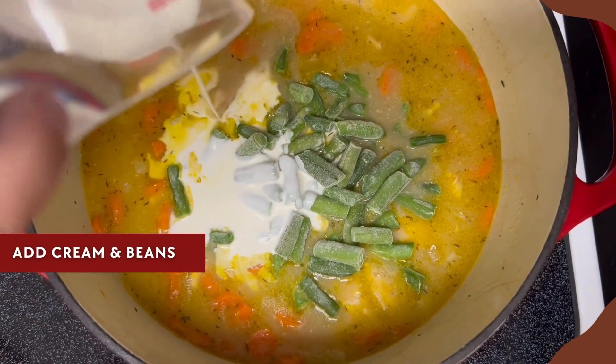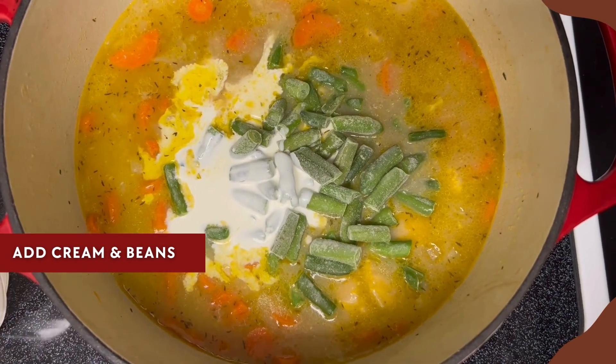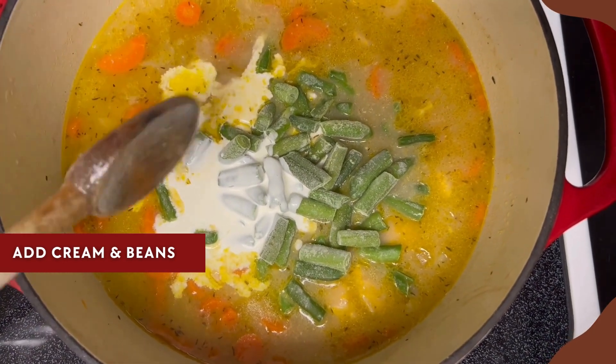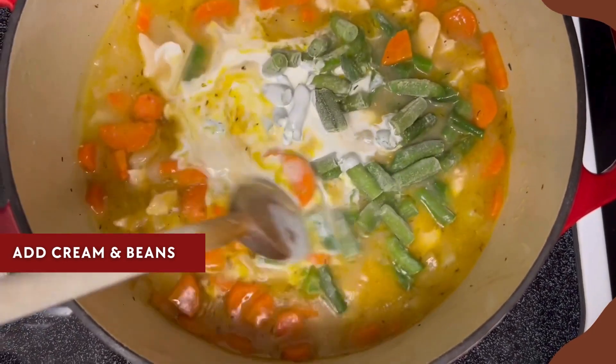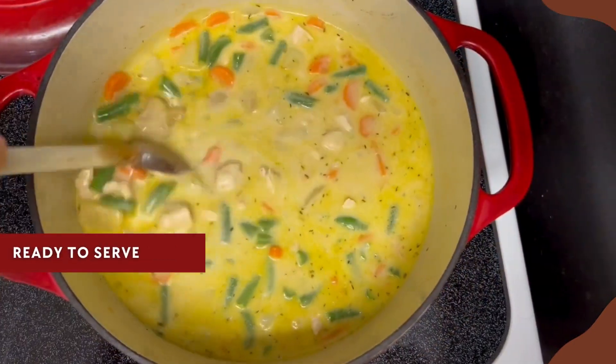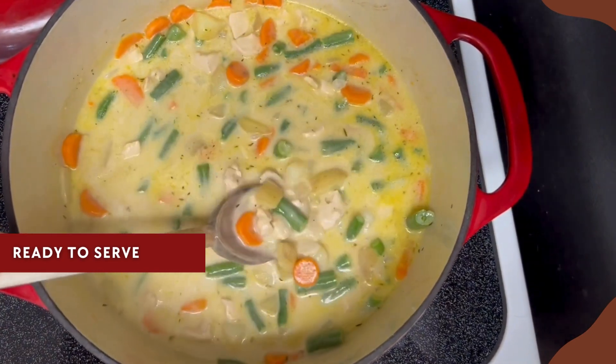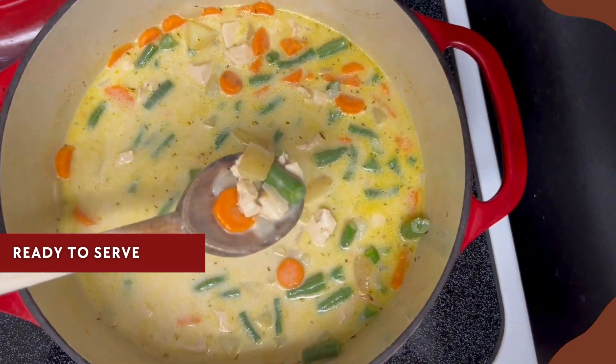The final step is adding the heavy cream and the green beans — stir those in and let them cook about five or ten minutes, just until they're defrosted and everything is hot and ready to go. Then everything is ready to serve, so just ladle it into some bowls. I also recommend a little squeeze of fresh lemon or some fresh parsley to add some freshness.